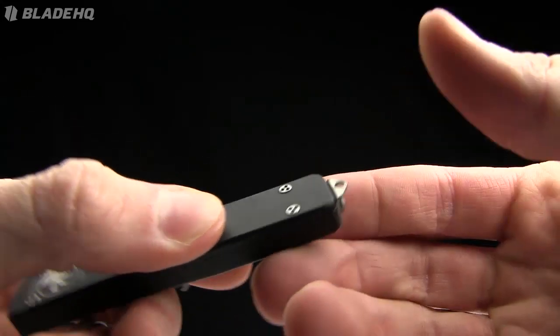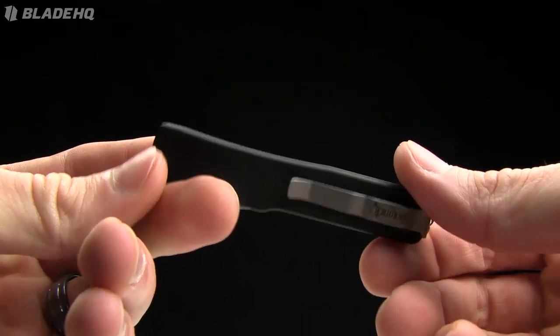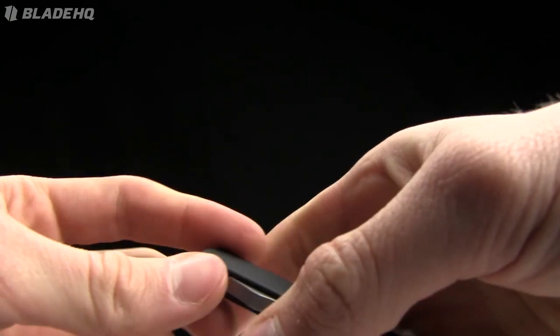It's got a little lanyard hole on it. You could tie that around your neck or do whatever you want with it. Very cool little piece. Anodized black aluminum handle, and it fires snappy. Very cool.